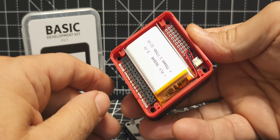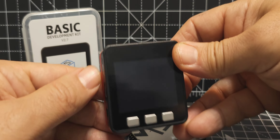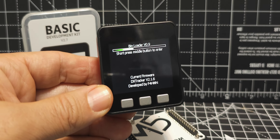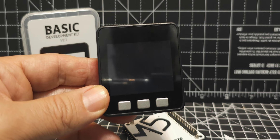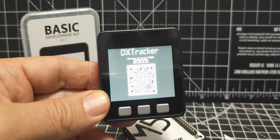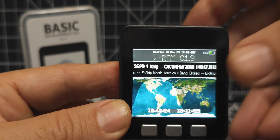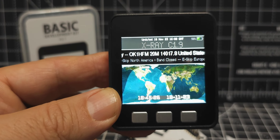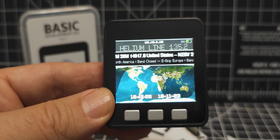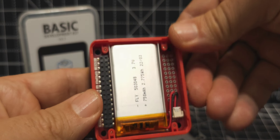It's going to make my Core 2 module seem bigger and chunkier, which I like. Since it's modular, it all just pushes together. You can't really go wrong because the GPIO pins align it, and it does say 'battery' on the side. This one gives you 750 milliamps with a little connector.